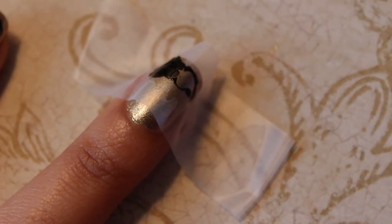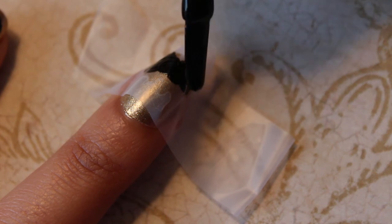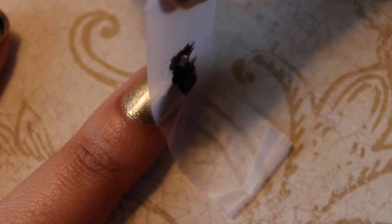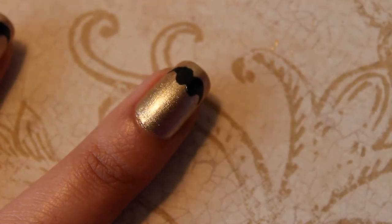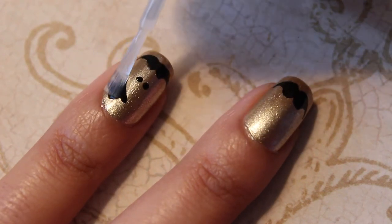I used the same piece of tape on the rest of my nails and filled it in with black polish to create the mustache. Once your nails have dried, complete the design by adding top coat.